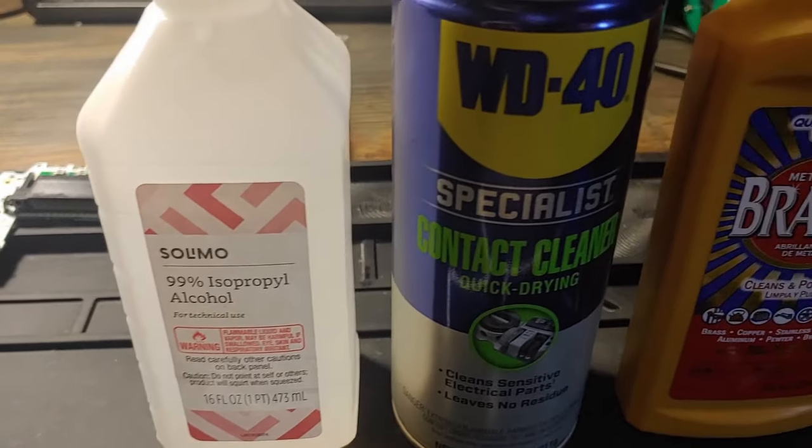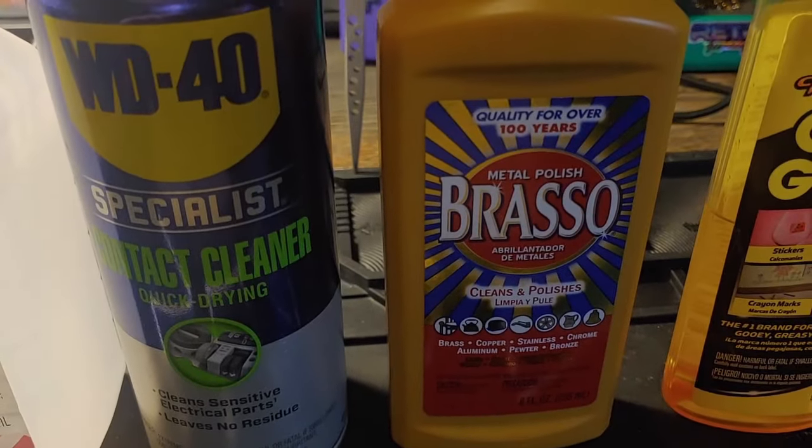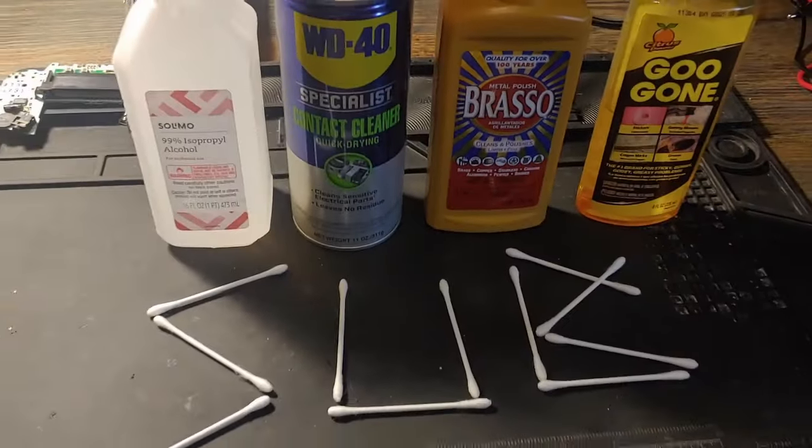Check out this lineup. First, 99% isopropyl alcohol. Next, contact cleaner. Followed by Brasso — our absolutely favorite chemical. And then Goo Gone. Be careful with that Goo Gone.